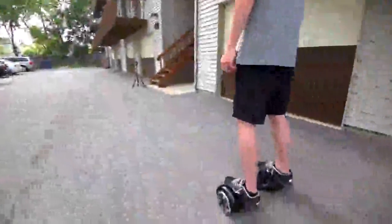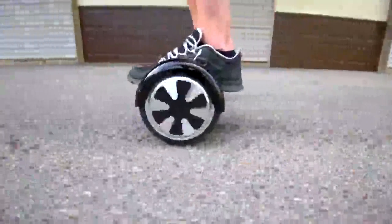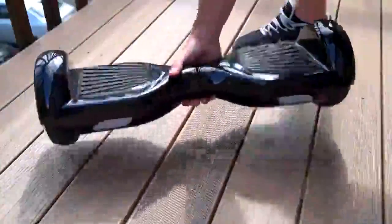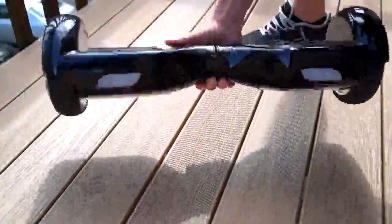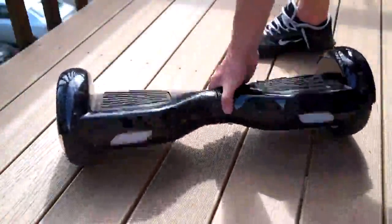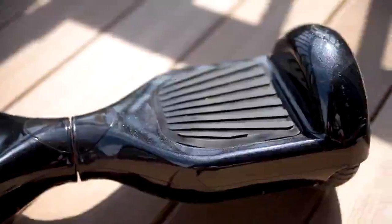This thing is awesome — it's a self-balancing two-wheeled electric scooter, think of it like a mini Segway but with no handlebar. Build quality is nice, weighing in at 27 pounds which makes it feel hefty but a good solid build, so when you take a few tumbles it's not going to fall apart under you, though it does scratch up easily.